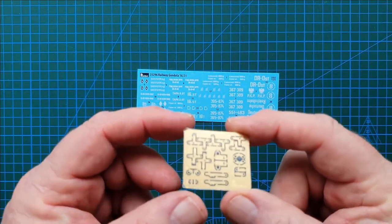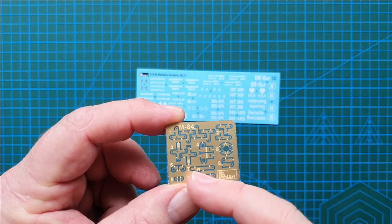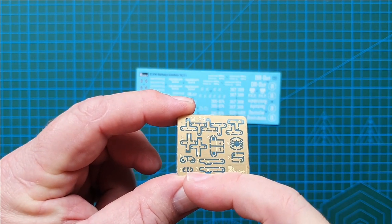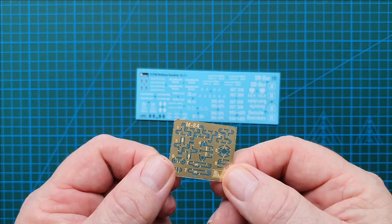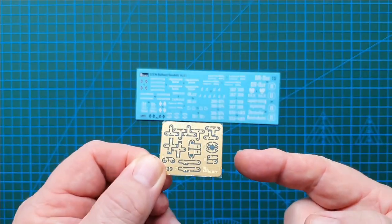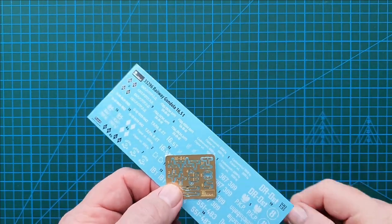This is your photo etch, and it is primarily just the latches on the doors of the wagon. There are no really small parts apart from a couple of small ones, so it's not a difficult thing. MiniArt keeps these in a little cardboard sleeve so they don't get damaged.